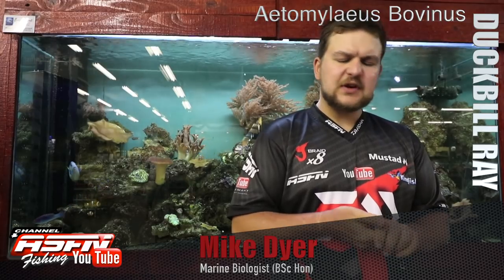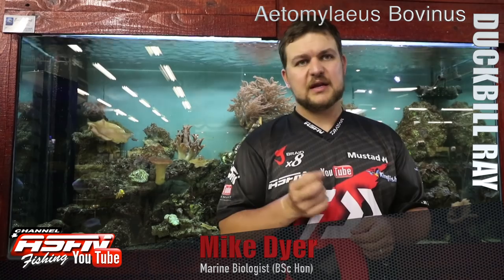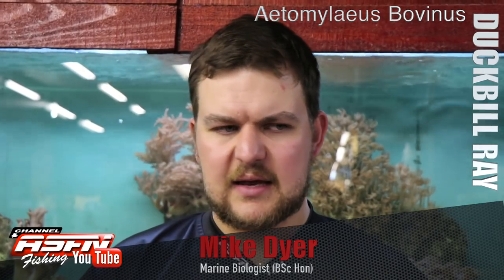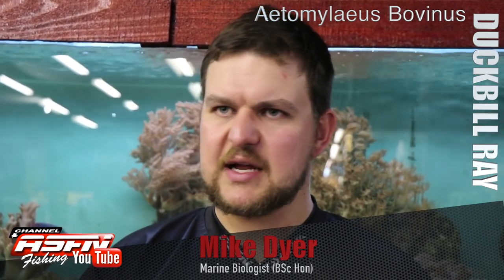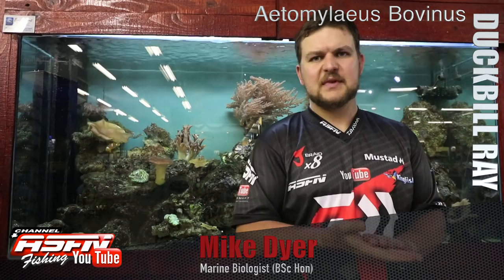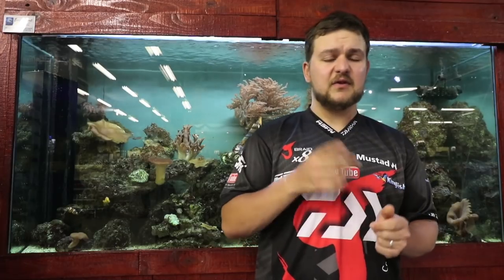It's a very interesting and strong species — definitely one you have to put on your list if you haven't caught one yet. Like most rays and skates, they're very strong fish for their size — peeling drag, fighting hard, and not giving up until they're on the beach. It's a beautiful species, something really for the photo album. The duckbill: very cool, very hard fighter, and definitely one to release for another day. Cheers.